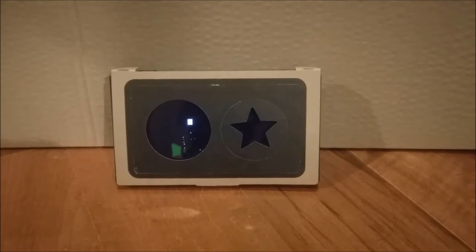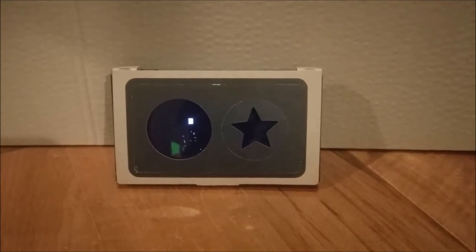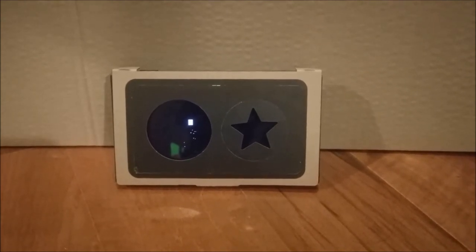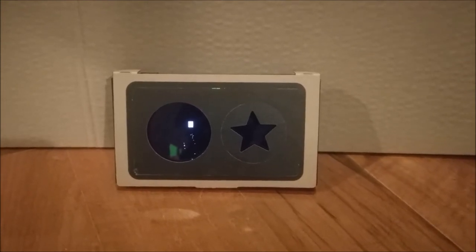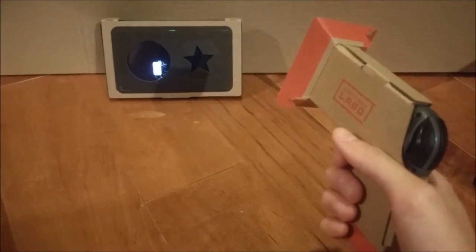Hey y'all, I made a new Nintendo Labo thing. I made a little ghost hunting game for kids. What I have here on the screen is a radar that shows the ghost on the left, and an indicator for whether or not a ghost is a friend on the right. I also have this instrument here that detects the ghost.